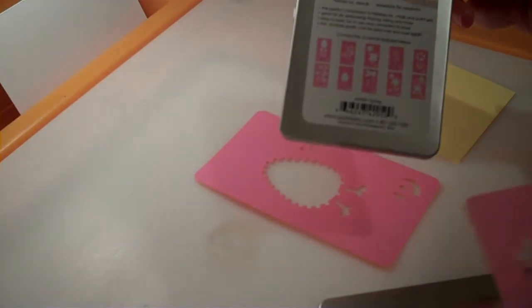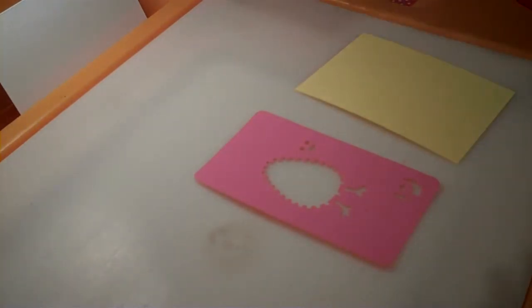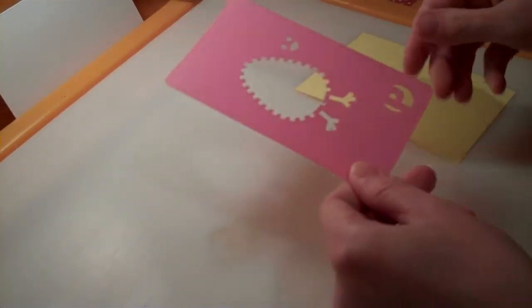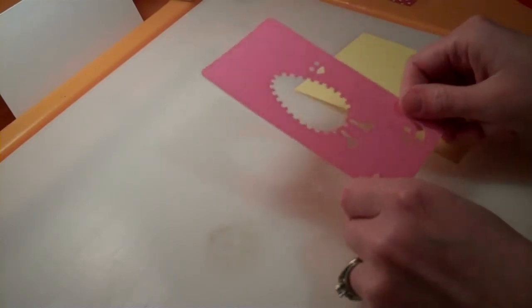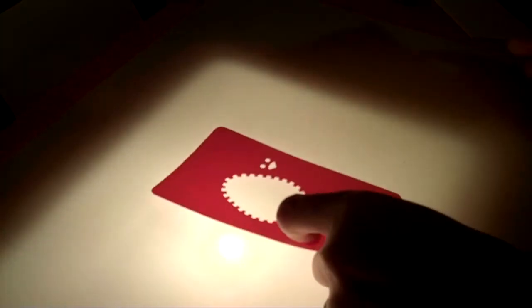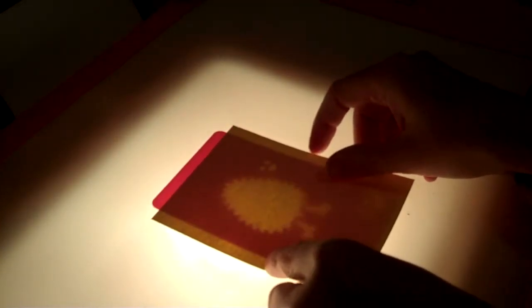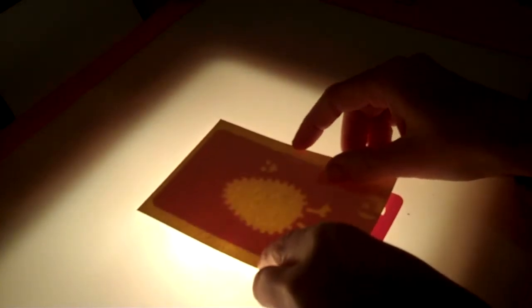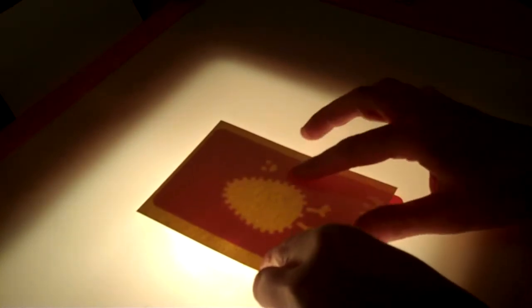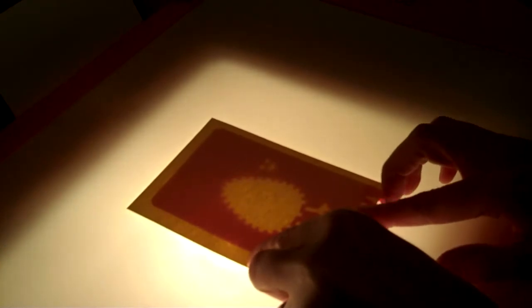There's 10 different spring images on there. Today I'm going to do the little egg chickadee — whatever you want to call it, like an egg-shaped chick. So I'm going to turn the light table on, and you set your stencil down first, and then you lay your cardstock or paper over top of it, positioned where you want it.